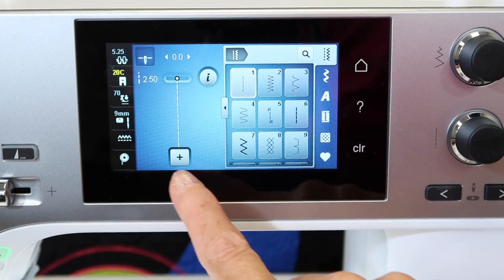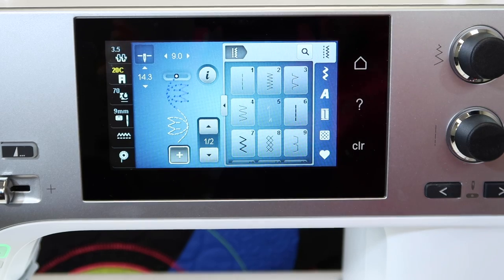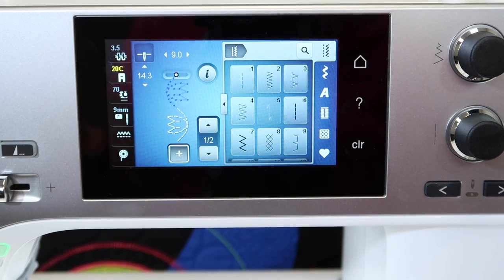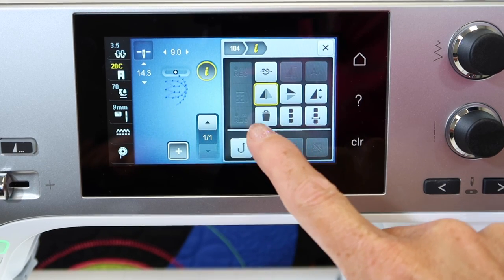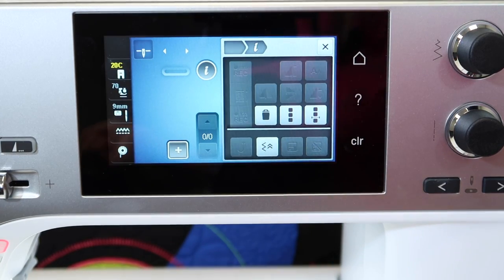To get into your memory, start by touching the plus button. If you have something already in here, start by going to the eye and touching the trash can until everything has disappeared.